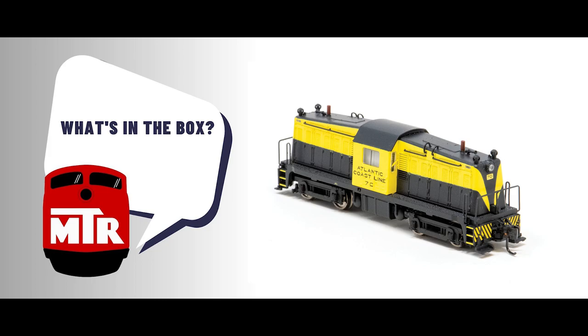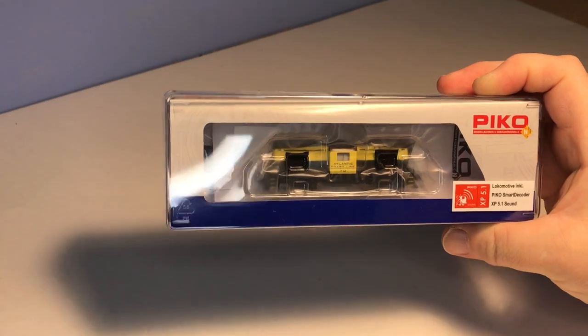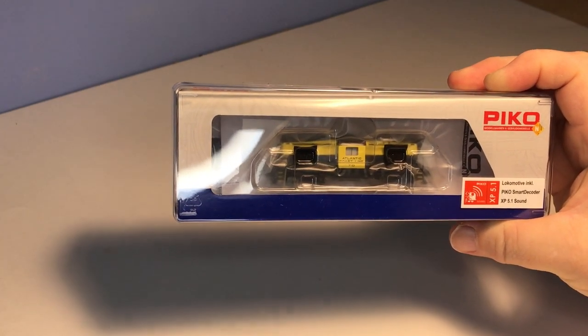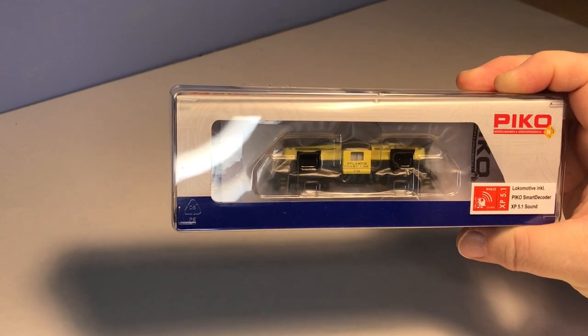Hi, this is Tony Cook and this is What's in the Box. Today, What's in the Box is a brand new in-scale diesel locomotive, Pico America's 65-ton Whitcomb center cab locomotive.